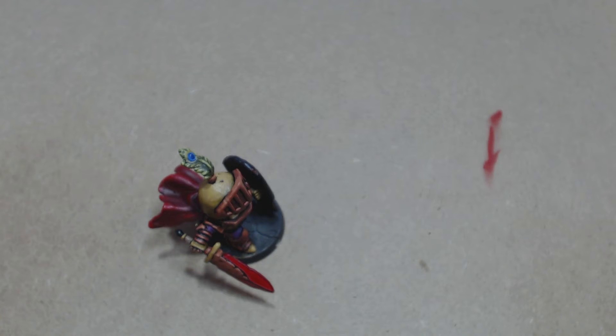Hi guys! Thanks for joining me Dizzy Angel Demon for part 8 of my miniature painting Dread Knight series, where I paint the crystal embellishments on Little Mr. Dread.